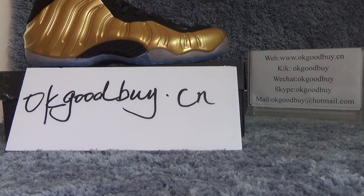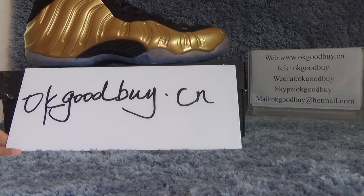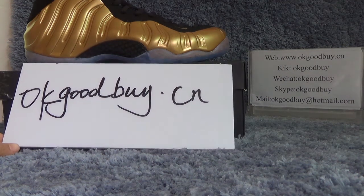Hello everyone, nice to see you. I'm from okgoodbye.cn. Here is my website. You can check out our website for more information.